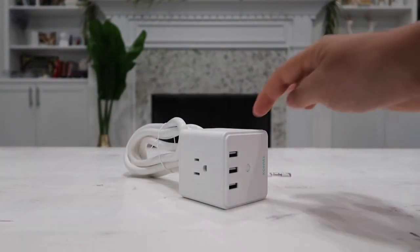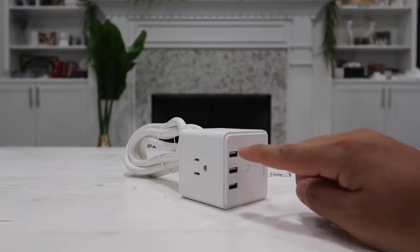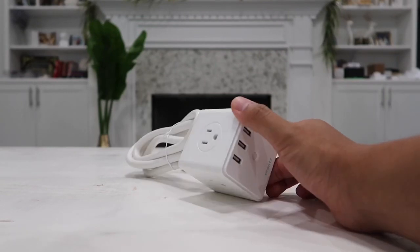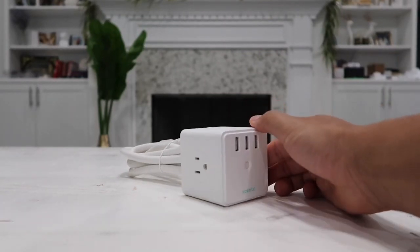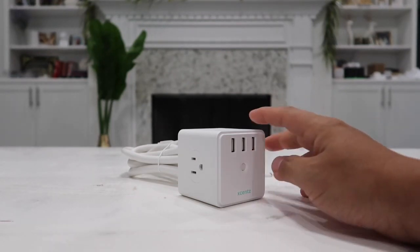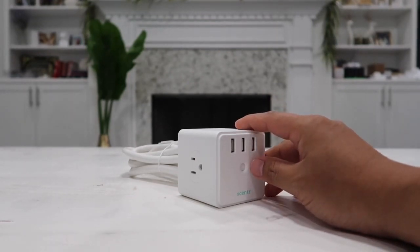When it comes to the four AC outlets as well as the three USB outputs, they all have a smart IC chip built in that automatically detects what kind of device you are plugging in and then supplies the maximum charge speed for your particular device, which is a very nice feature.